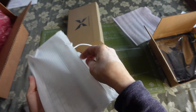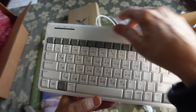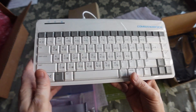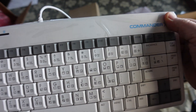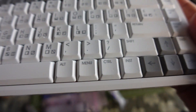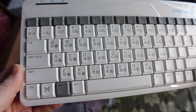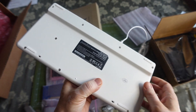I just want to say about the keyboard: I do appreciate that this version has the Commander X16 branding and all the buttons are labeled — you don't have to use stickers to put all the PETSCII codes on there. It's a really nice keyboard, super quiet, soft touch, and beautifully done.